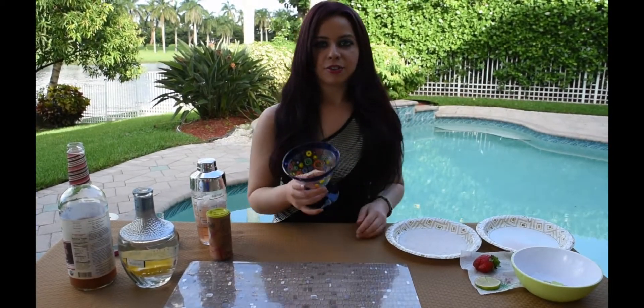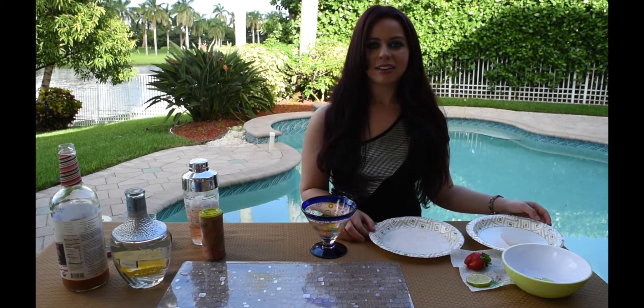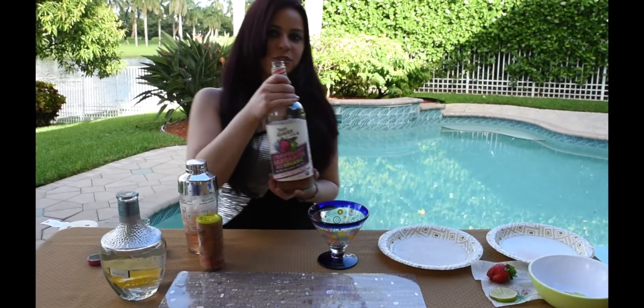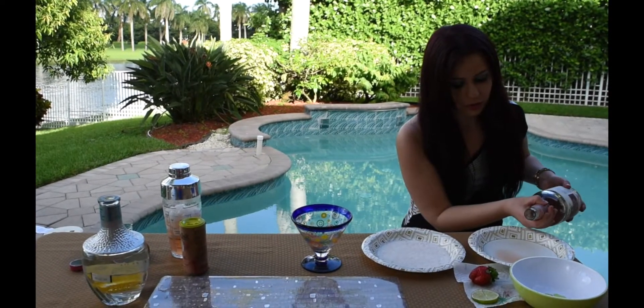I'm also going to show you how to make a salted rim. Normally I use simple syrup to make your rim, but I couldn't find an organic simple syrup, so instead I'm going to use a little bit of the strawberry margarita mix and pour it into one side of the plate.